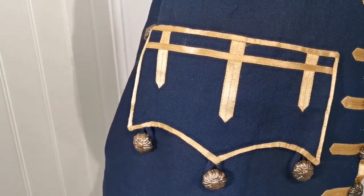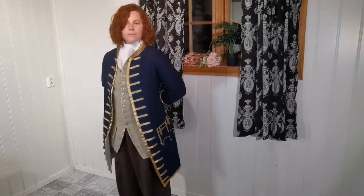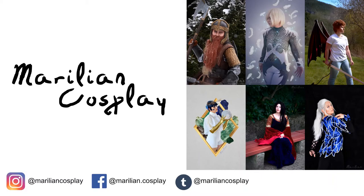I hope you found this video useful. Please leave a like and subscribe for more sewing and cosplay adventures in the future.